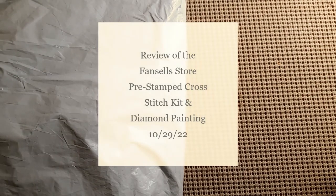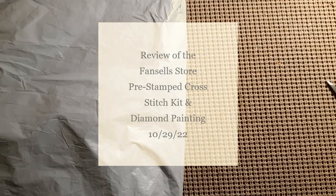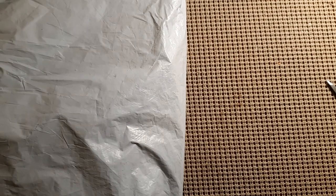Hello everyone and welcome back to my channel. This is Laura with Stitching with Laura. How's everybody doing? I hope everybody's having a great day.